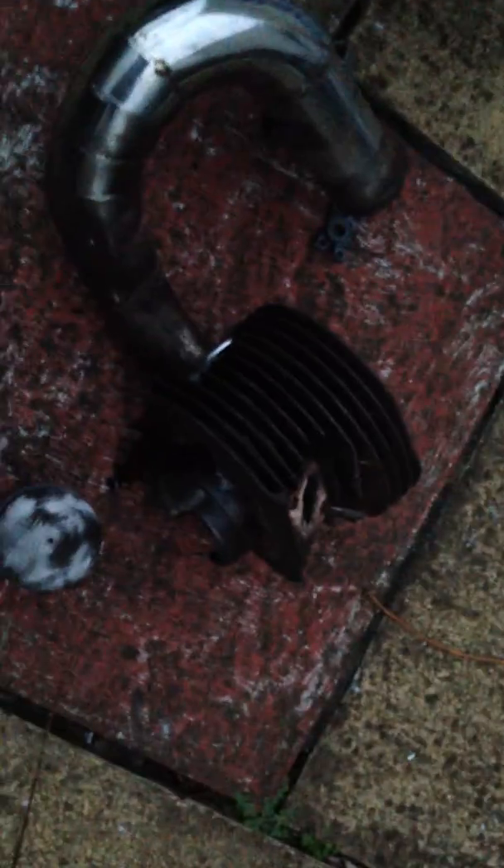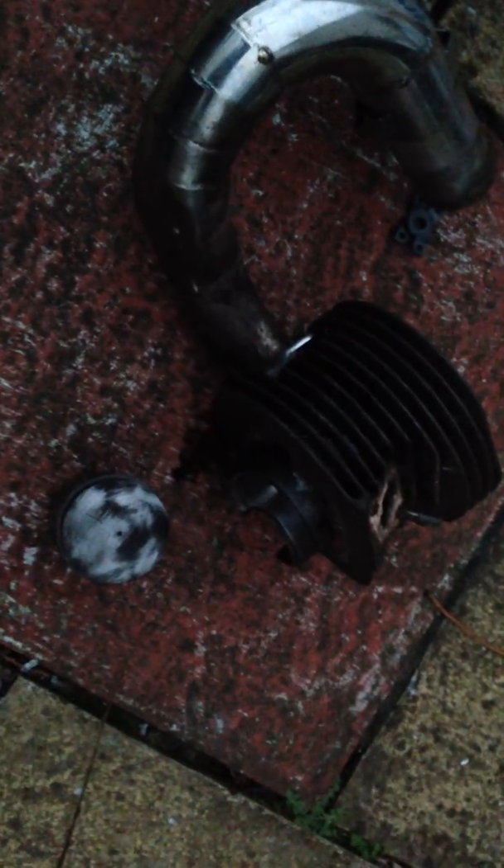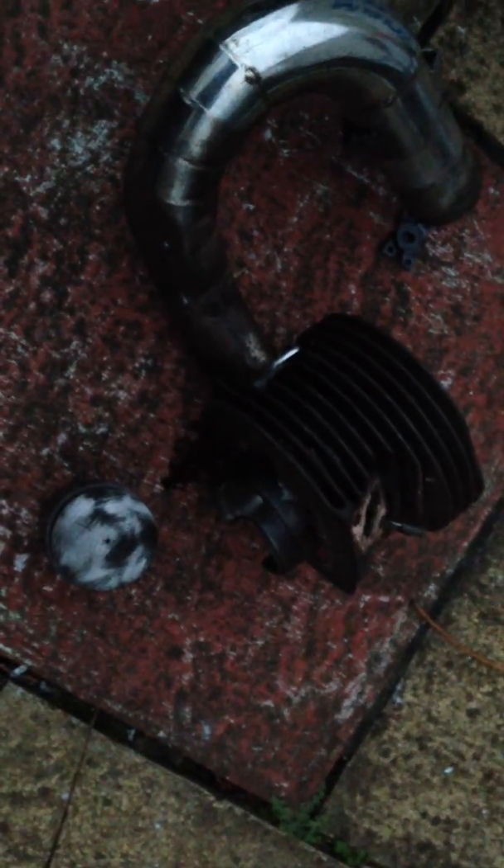Yeah, hello guys — it's probably a bit dark now, I know, but I've been playing with this all afternoon. That is my old head — which is the barrel, sorry — which is the 150, and I've changed it for a 125, which I know is strange because most people put them up not down, but I got the whole barrel head and piston for 15 quid off a mate.